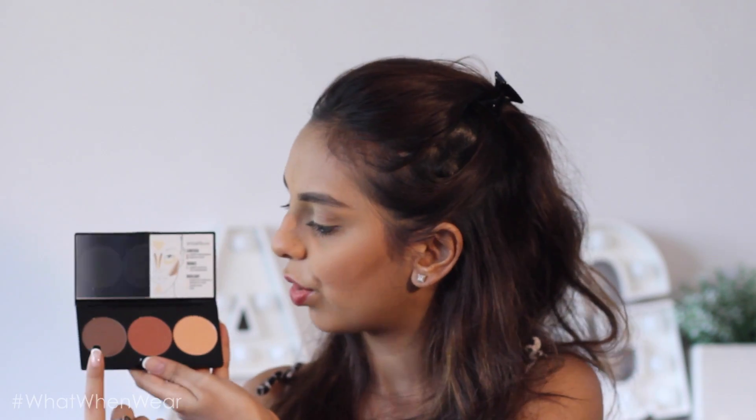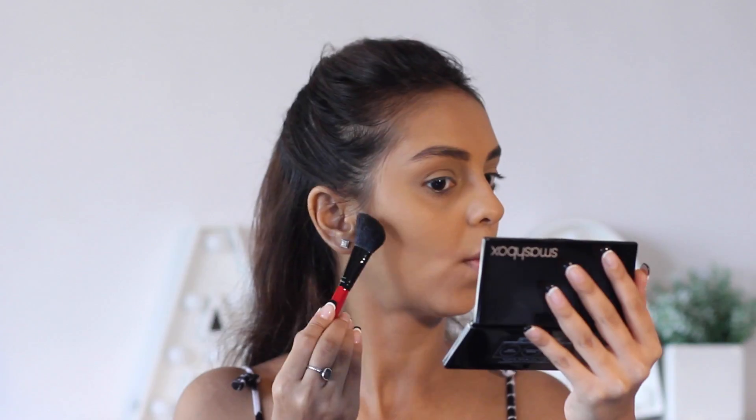I started with contouring, then went to the bronzing which has a slight shimmer. The highlight is totally matte, which I love because for a natural highlight you don't want shimmer. My holy grail highlighter has always been the Bobbi Brown Shimmer Brick, which I wore at every function of my wedding. So I'm really glad to now have a matte highlighter option that looks more natural.